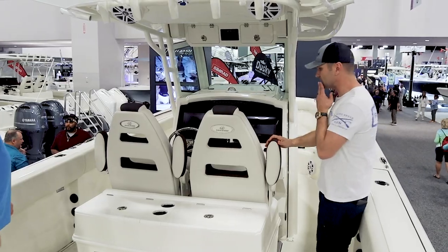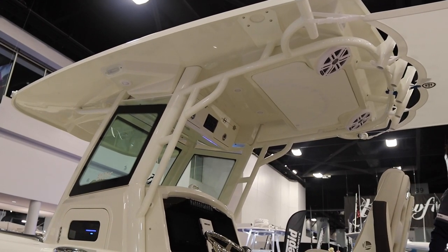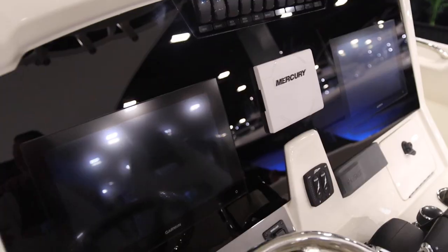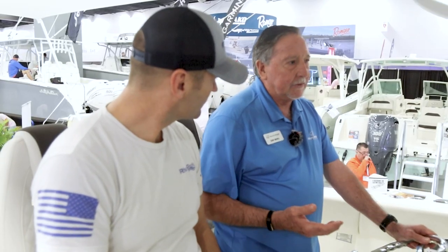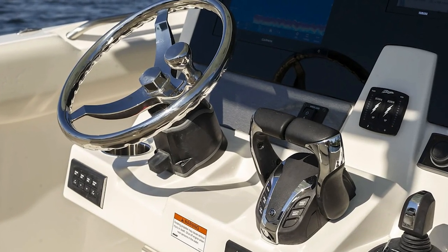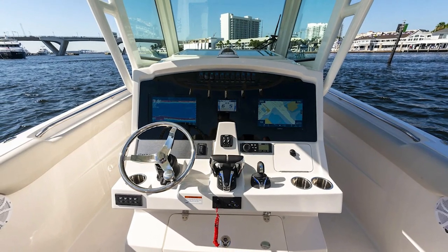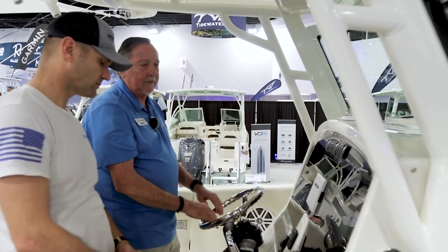Let's move to the helm area. When we talk about the 312CC helm, one of the main features is safety first. When you're offshore and running, you don't have to take your hand off anything to adjust the tabs — they're right here at your fingertips. On some other boats the tabs are down low and you've got to let go of the steering wheel or throttle, but here they're right up at your fingertips. So ergonomically, safety is first, and then what makes sense for electronics placement.